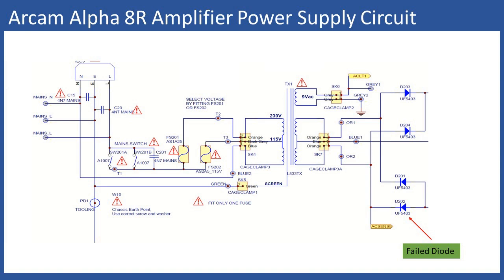Proceeding through the diode checks, D202 — part of the negative half-cycle rectifier — was found to be short circuit. This immediately identified the fault. A simple matter of fitting a new UF5404, then reconnecting the secondary windings to the board and powering up via the dim bulb tester. This time there was no issue — everything powered up correctly.